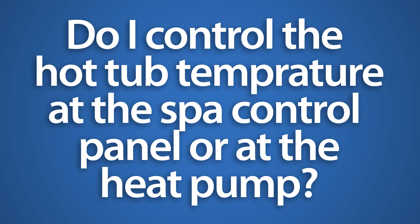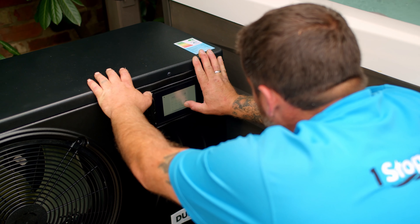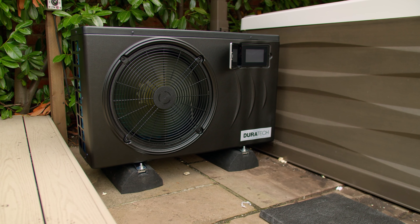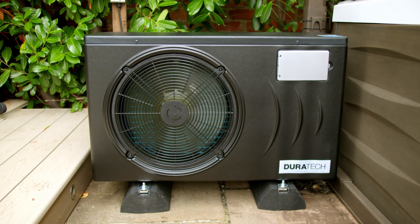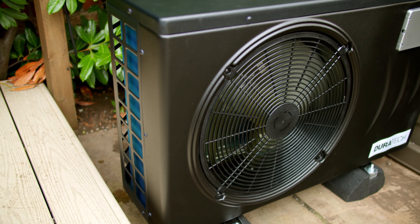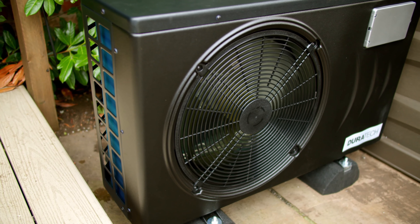Do I control the hot tub temperature at the spa control panel or at the heat pump? It really does depend on the heat pump itself, as most heat pumps have their own heater controls on a control panel on the pump itself. But some can include a feature that means you'll be able to control the temperature via the hot tub's control panel, if the electronics are compatible.